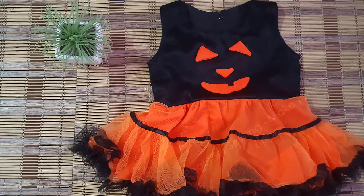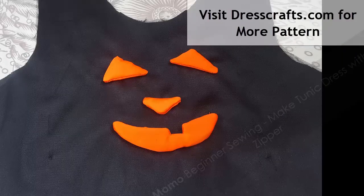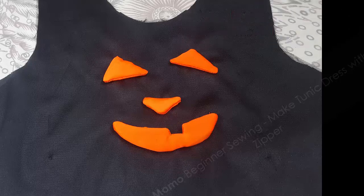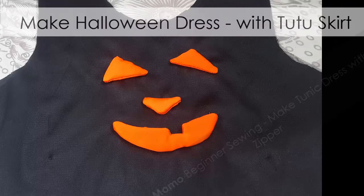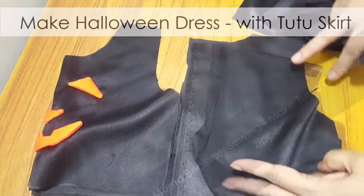Do you want to make a Halloween dress in a quick and easy format for your kid? You are in the right place. Today we are going to make a Halloween dress with a quick and easy format. This is Momo and you are watching for most use and beginners. This is part of a Halloween series — we are going to give you two or three Halloween tutorials.